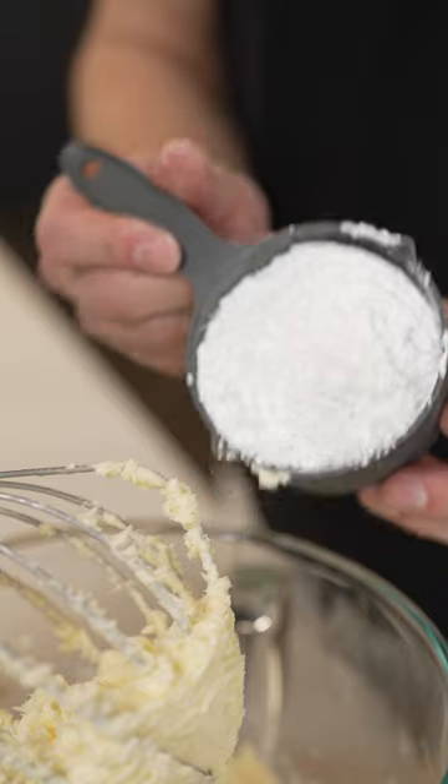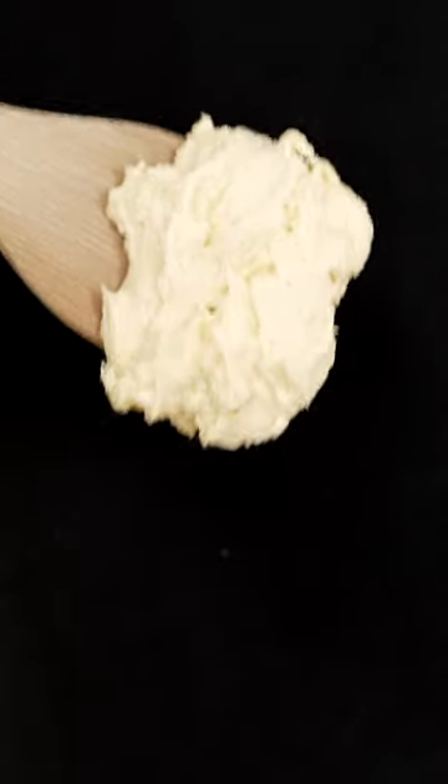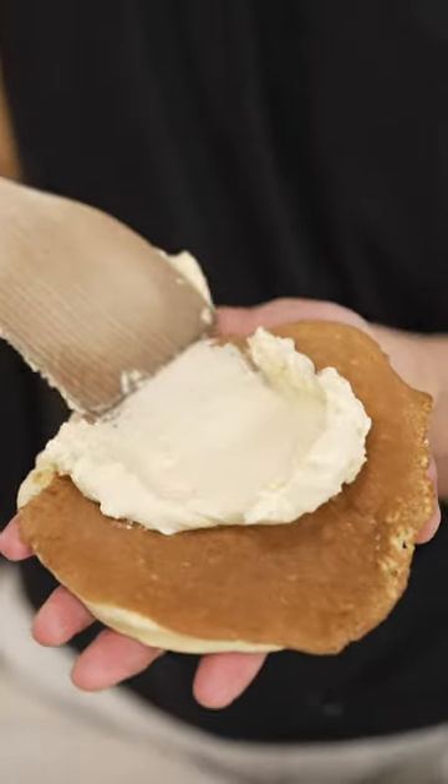Then we let it mix and finish with a cup of powdered sugar and a third cup maple syrup. Mix once more and just like that you've got whipped maple butter. It's good enough to eat plain but it makes for the world's best pancakes.